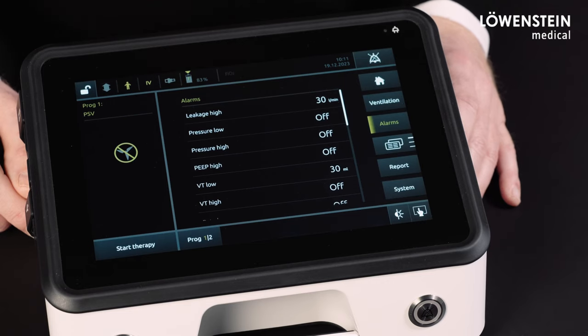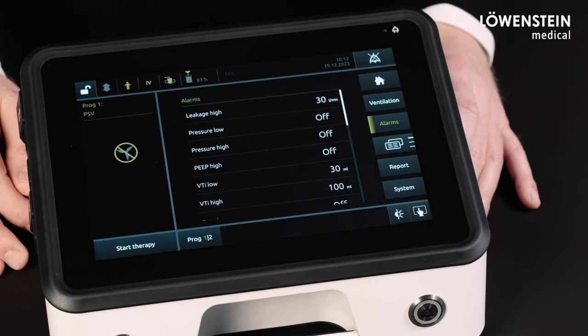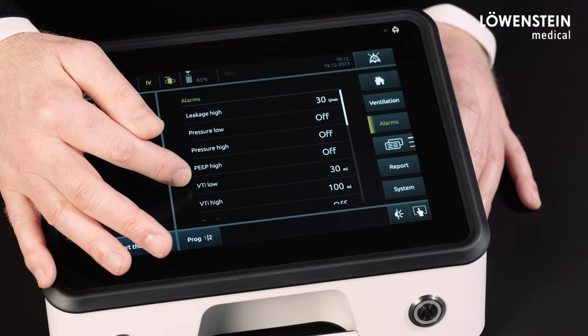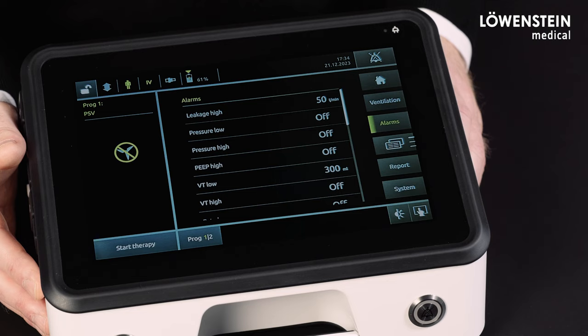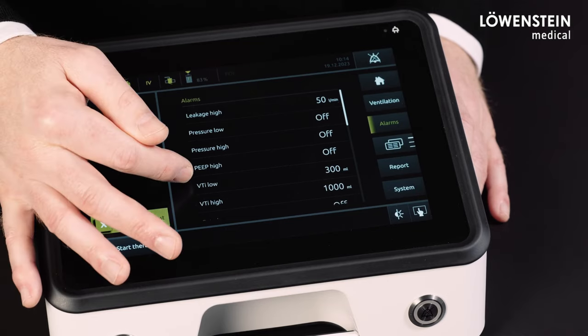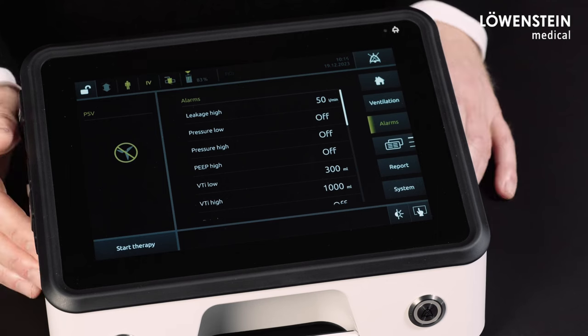In the pediatric setting and leakage system, the preset for the leakage high alarm is 30 liter per minute, and the preset for the tidal volume low alarm is 30 milliliter. In the valve systems, the preset for the leakage high alarm is 30 liter per minute, for the VTI low alarm 30 milliliter, and for the VTI high alarm 100 milliliter. In the adult valve systems, the preset for the leakage high alarm is 50 liter per minute, for the VTI low alarm 300 milliliter, and for the VTI high alarm 1000 milliliter.